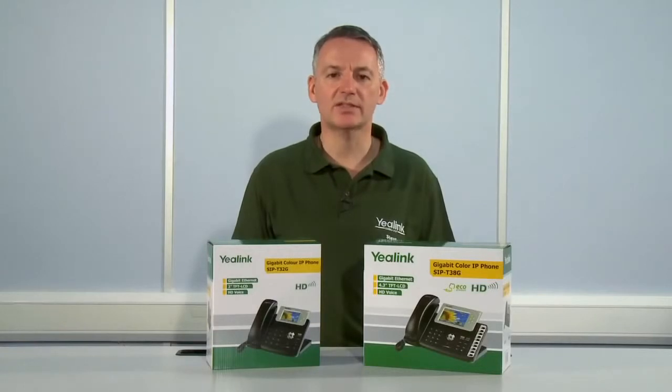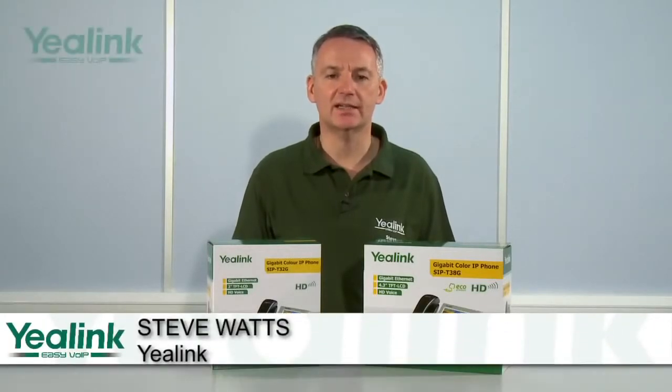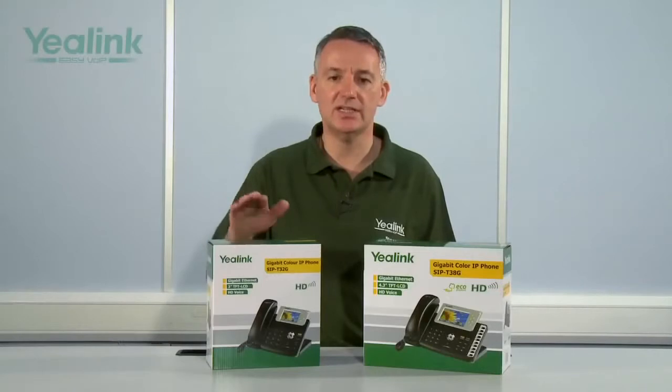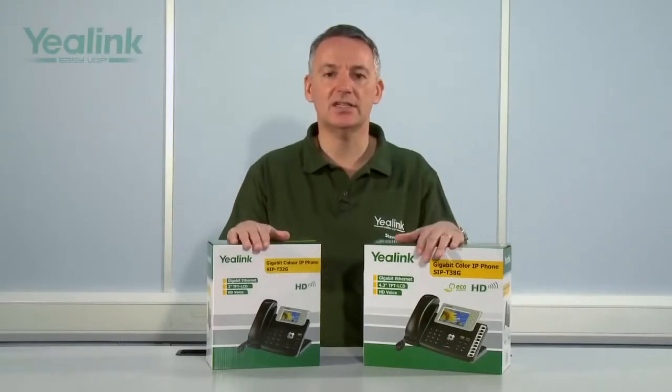Hello, my name is Steve Watts and I am from a company called Yealink. Yealink design and manufacture their own comprehensive range of high quality but cost-effective business class SIP handsets. Today I am here to present an overview of the features and functionality of two devices from the range: the T32G and the T38G gigabit SIP desk phone handsets.